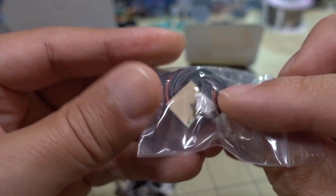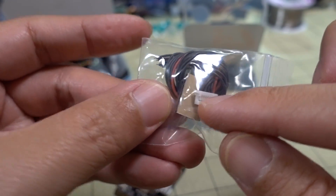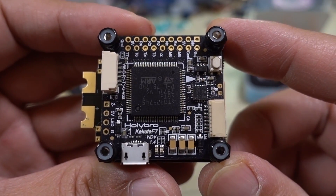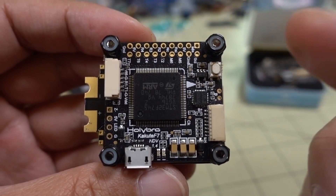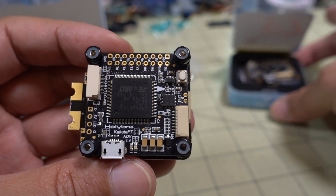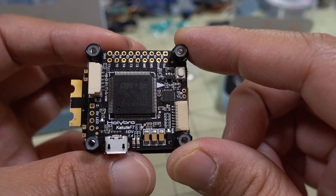The only other thing in the box is the connector — just bare wires here. Now let's take a look at the Kakute F7 HDV. This particular one is version 1.4. The flight controller is somewhat similar to the standalone flight controller — it physically looks different, but it uses the same target, the Kakute F7 target.